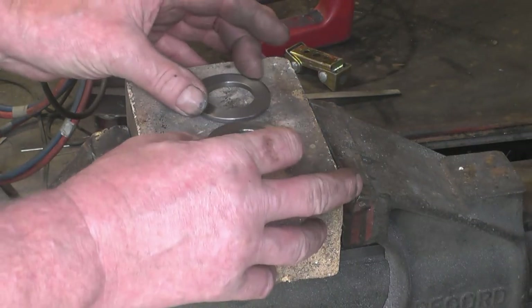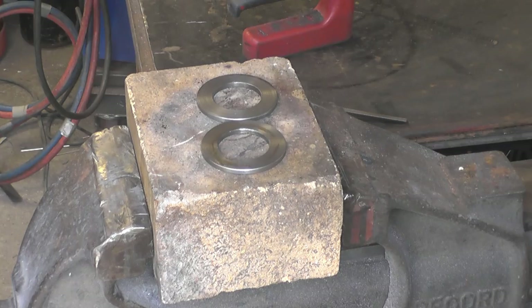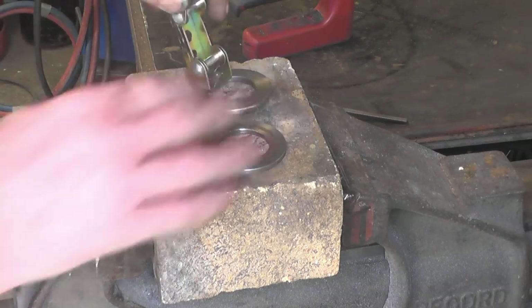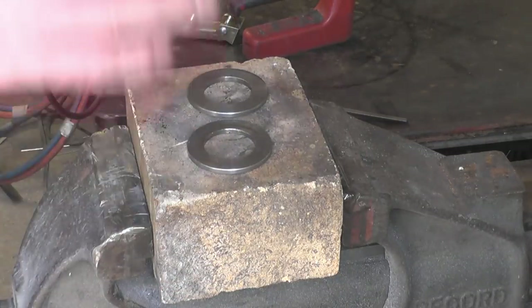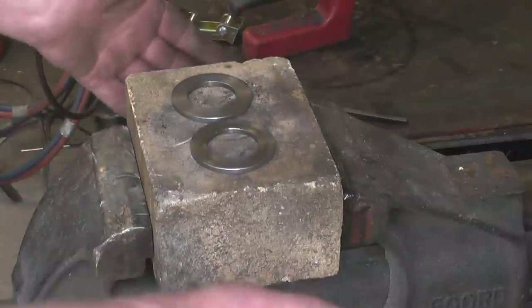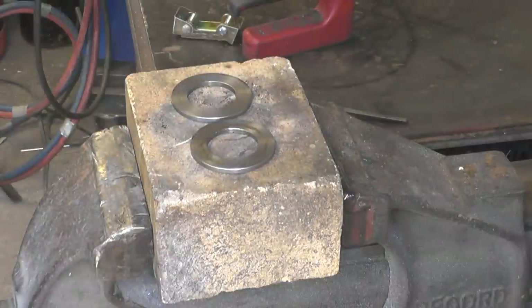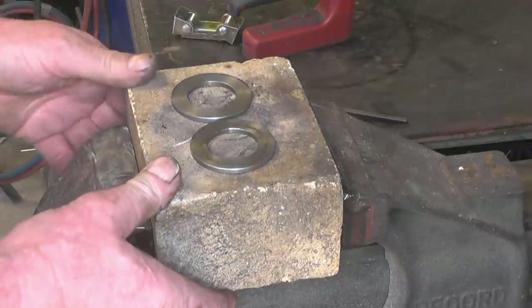When you heat steel up to the temperature where it becomes non-magnetic — where it will no longer be attracted to a magnet — that's the temperature at which you quench it. I'm going to quench these in oil. There are loads of formulas for oil to quench metal in; some of the old formulas are absolutely disgusting and toxic. I'm just going to use some old semi-synthetic car engine oil.